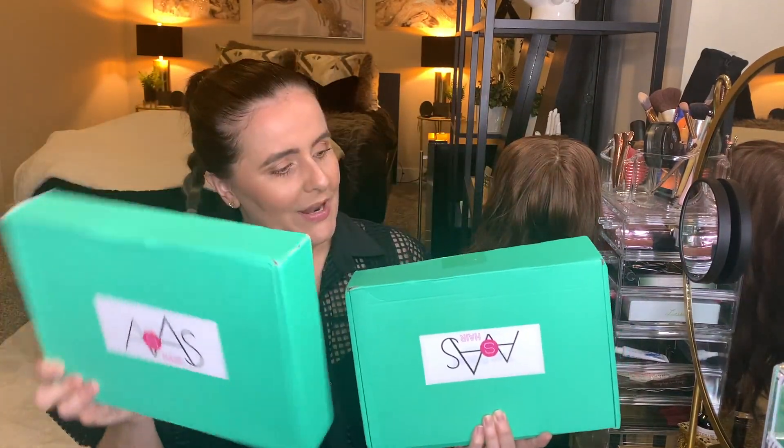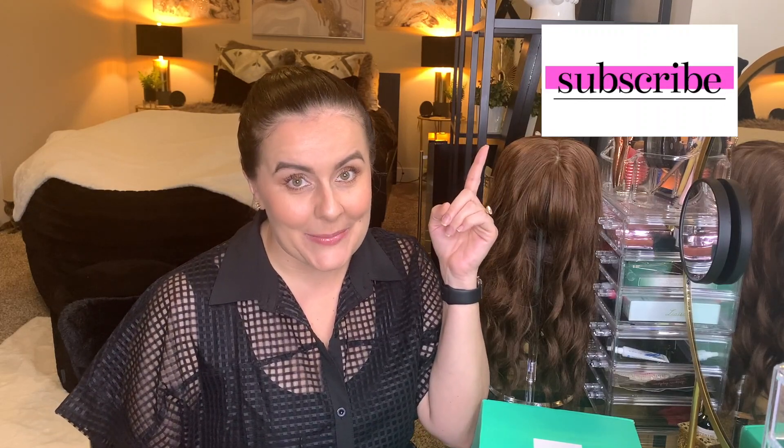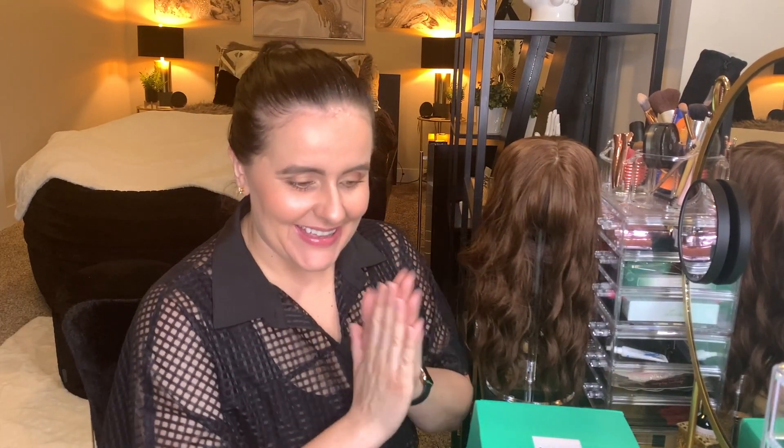I ordered three more wigs because I was super excited about the quality from the last video. I ordered some totally different looks and I'm really excited to bring you guys along. I have not yet taken them out of the package. There's a larger or longer wig in this box and I'm guessing by the weight difference it's probably two in here and one in here. Let's get right into the review!